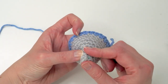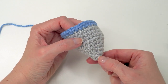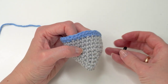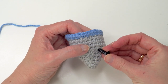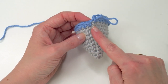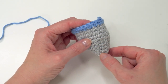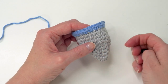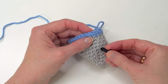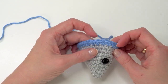So grab your safety eyes. Count six and seven stitches in from where you are, and be sure not to place them too far back because then you will see the color change seam. Count to about seven stitches, so about there. You can place them here, or higher — however you like.